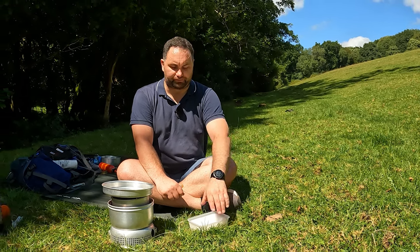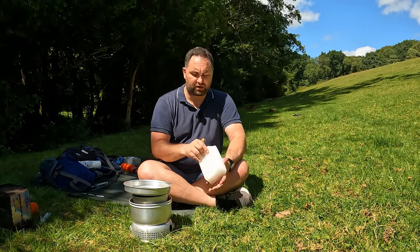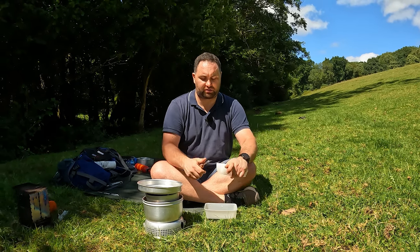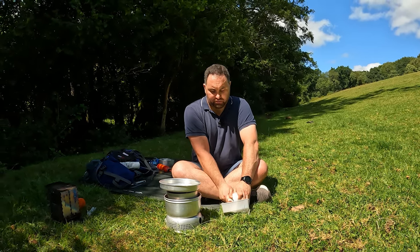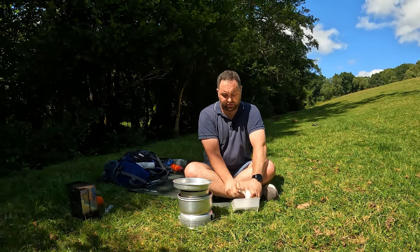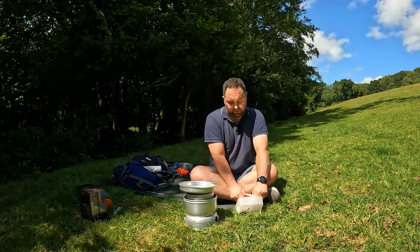A lot of people use candle wax to impregnate their cotton pads but I'm going to use it as an outer coating. I've got some candle wax from a previous project which has been melted into a takeaway tub. I'm going to chop it up into manageable pieces so I can put it in the tin to melt. You could do this with any candle — just grab an old candle you're not using anymore or the stub of an old candle and break up some chunks with a simple knife, just shaving off bits so it'll melt easily.